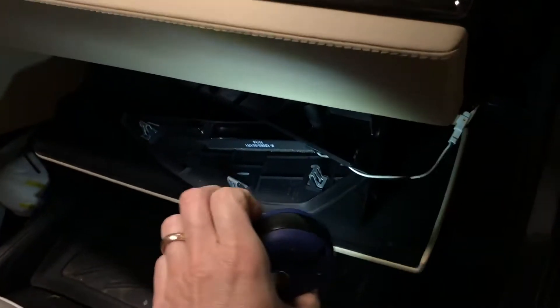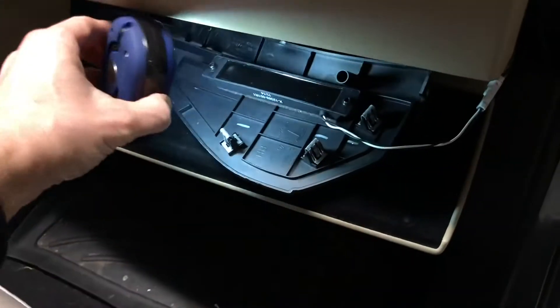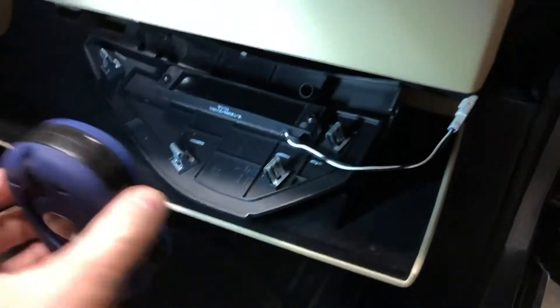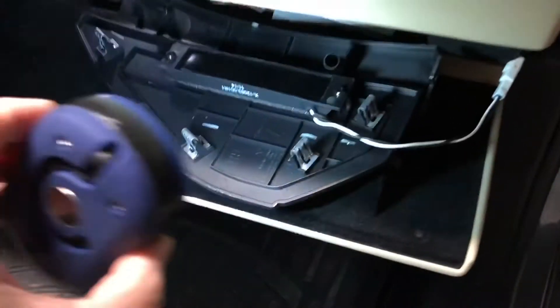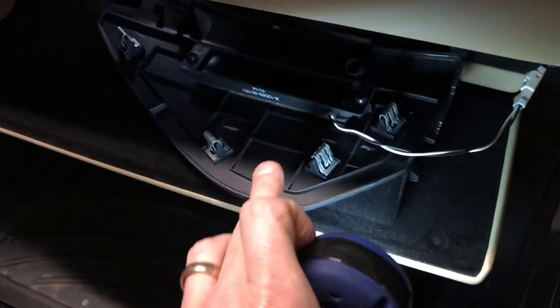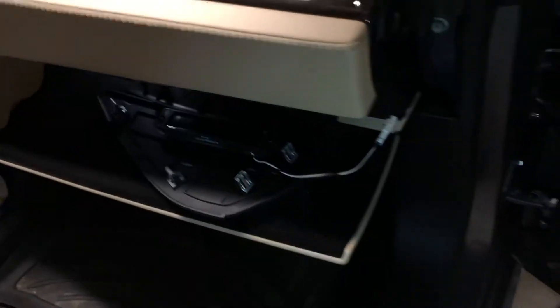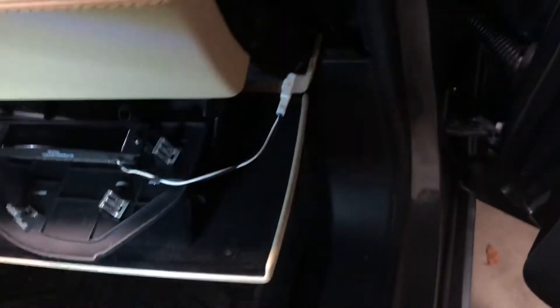My bootleg service manual — if you look at the one that's online, which this is probably the same — this is a key fob detector thingy, and that's where it lives. There's one on the other side too. My service manual did not have this clip in it, so mine actually has four clips whereas the manual says three, which shows you how fast things were changing at the time.